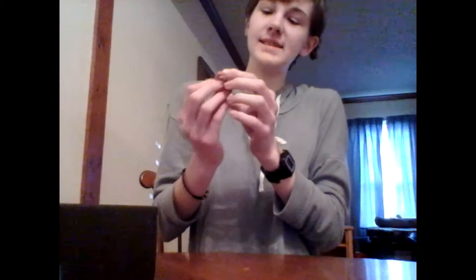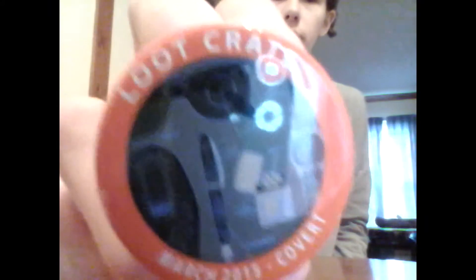And here is the Loot Crate pen for the Covert theme. It has like spy gear and like glasses, watches, stuff like that.